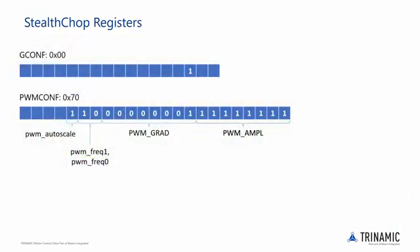PWM amplitude is made up of 8 bits which are used to set a user-defined PWM amplitude offset in the range of 0 to 255, provided that PWM autoscale is equal to 0. If PWM autoscale is equal to 1, these 8 bits set a user-defined maximum PWM amplitude when switching back from current chopper mode to voltage PWM mode. This is useful to avoid any jerk in the motion when switching from spread cycle to Stealthchop. As PWM autoscale is set to 1, we will set the PWM amplitude to 255 for now.